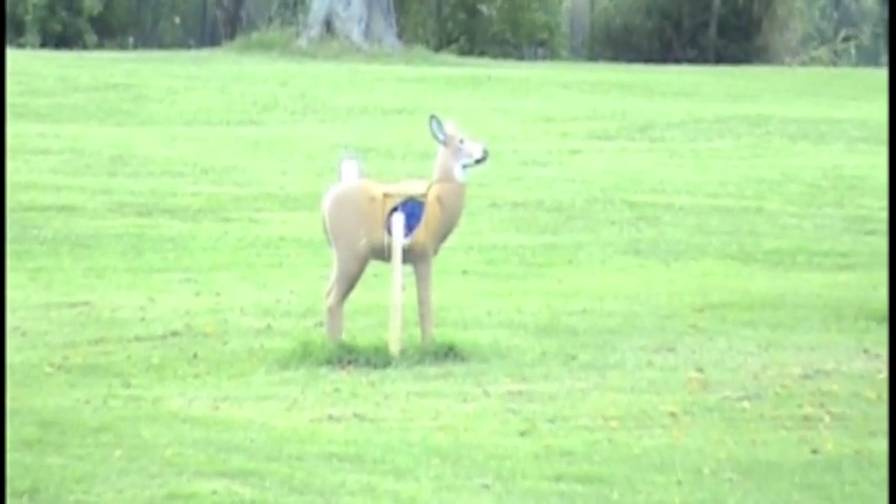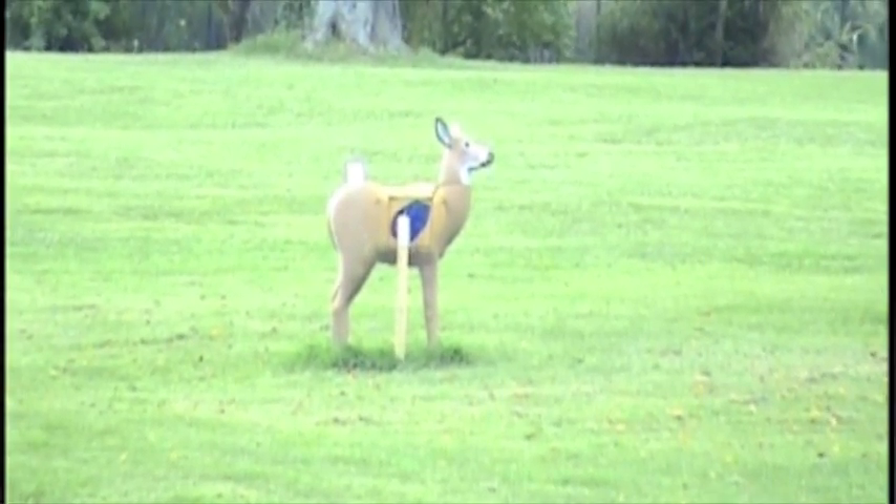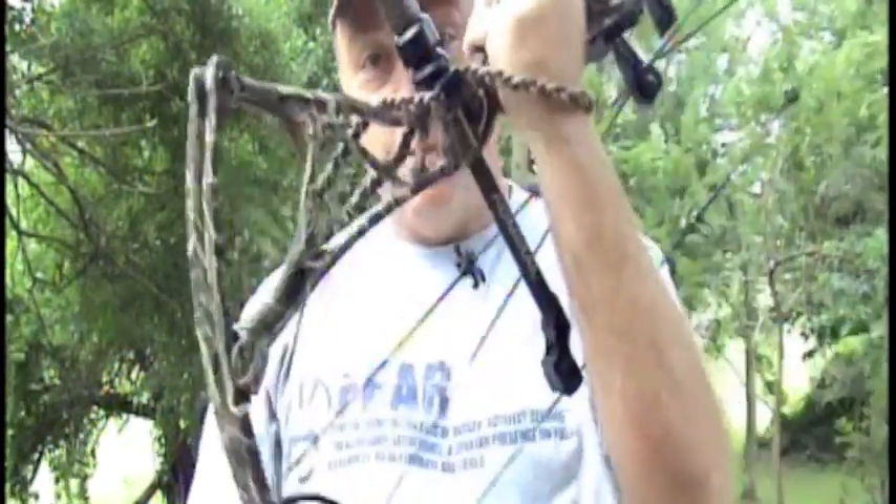And that, my friends, is what you call a dead kill bullseye. It is 100 yards, very first arrow, with at least a 10 mile an hour crosswind. First thing in the morning, have not shot a single arrow yet. Bowtech Admiral right there.